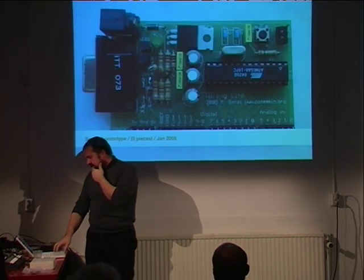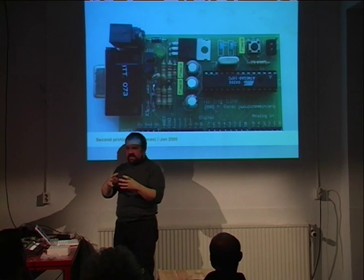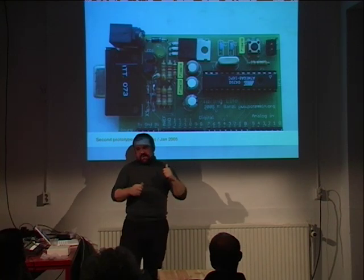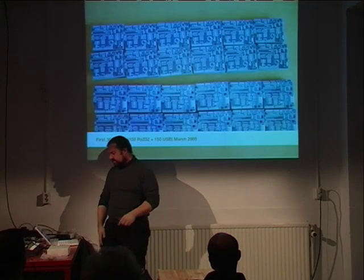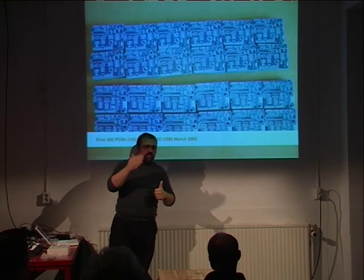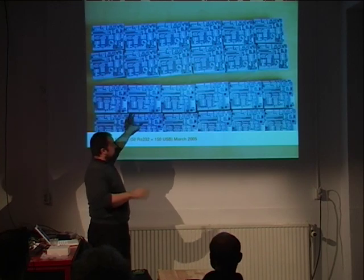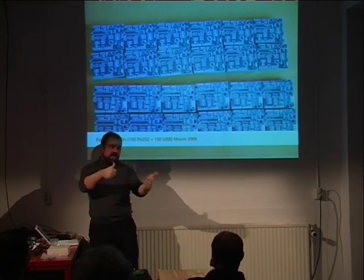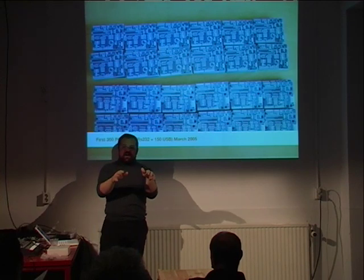David Cuartielles came to the school to do a research project, and we realized we had the same ideas and started working on what then became Arduino. We manufactured 300 boards. In Ivrea there's a very good PCB manufacturer — if you go there you will spend half a day because he will show you everything, and you learn a lot. You have to go there and become friends, and then you can get the decisions made. In the moment you become a friend, you learn so much.